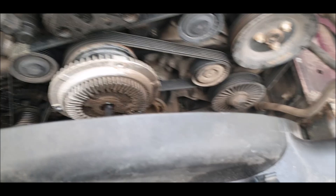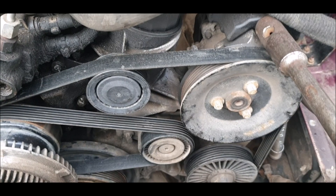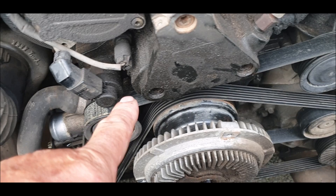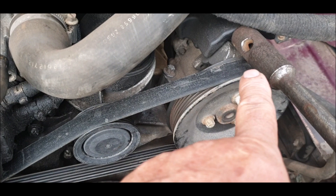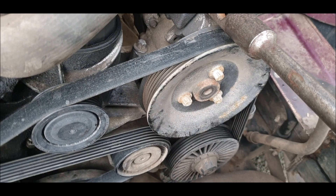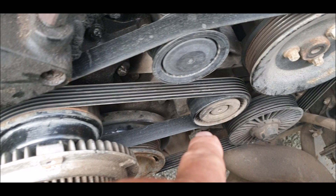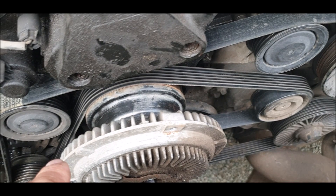I'll show you this part of the fan so you can see the belt — the viscous belt. Just so you can see the way it goes. The alternator comes up, over the top, keep coming over the top, over the top. And that's the power steering pump — down, underneath that one. Then it comes back under the crank, around the back of the crank, over the tensioner, and there we go.